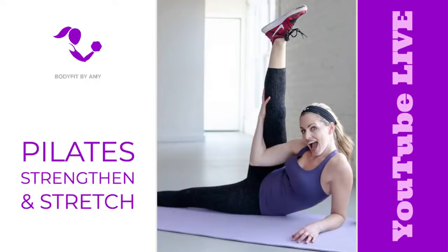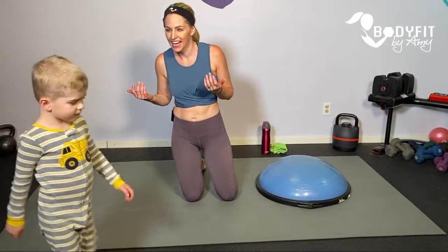Hey everybody, I'm Amy from Body Fit by Amy, and we are coming at you live today. This is going to be a Pilates strengthen and stretch workout — mat Pilates, everything down on the mat, everything body weight. I will give you options for prenatal, early postpartum, and also if you know or think that you have diastasis recti, which is ab separation.